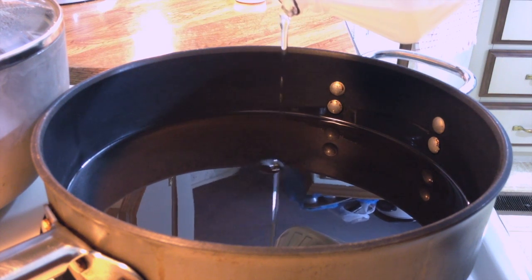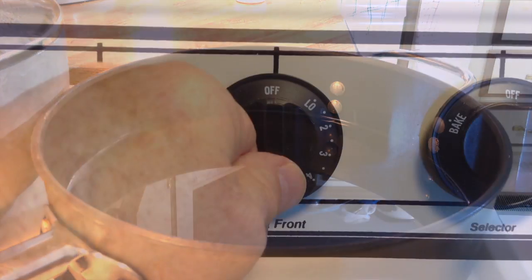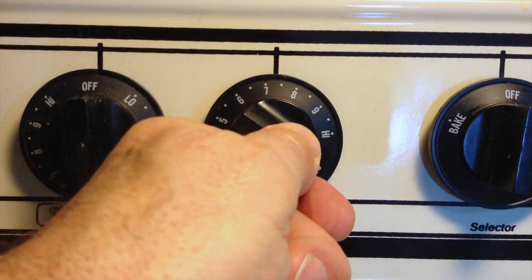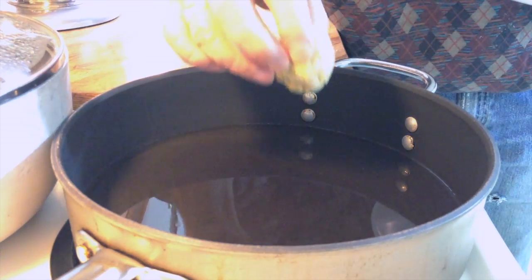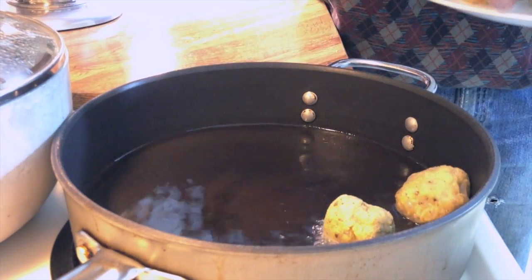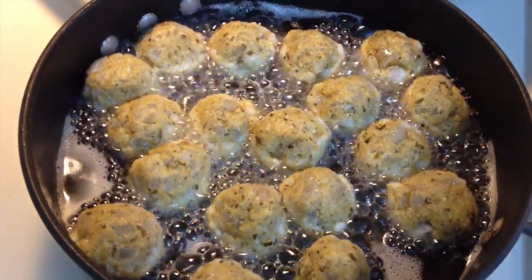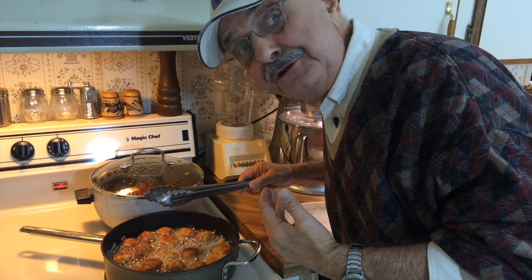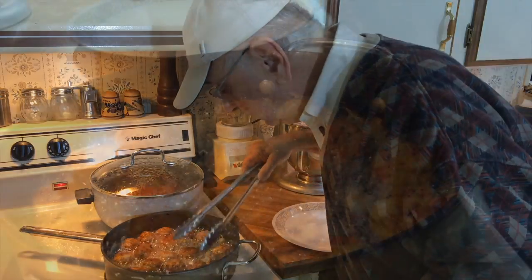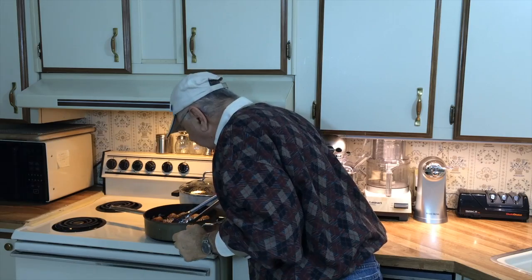I'm pouring in about a quarter to one half inch of cooking oil. Olive oil would be better, but it's so expensive. Now I'm going to turn the heat up to medium high. I think it's time to put them in the hot oil. I'm totally winging it here — I have no idea how these are going to come out, but they smell good. If only they taste half as good as they smell. They're totally brown now, so I'm getting them out.